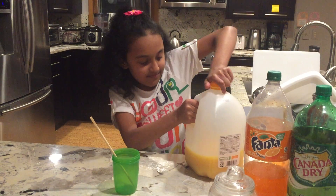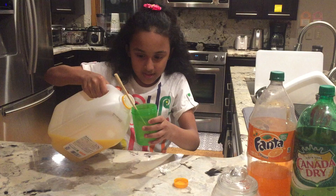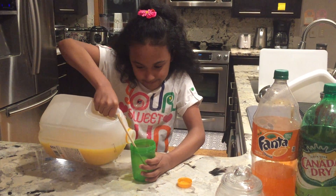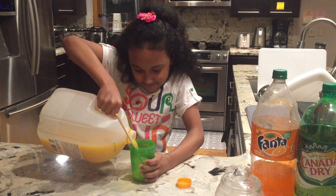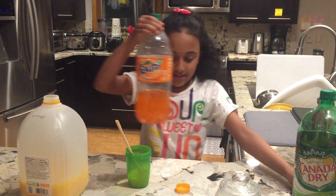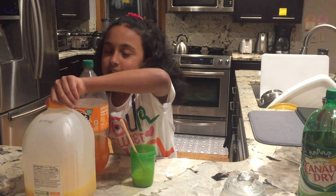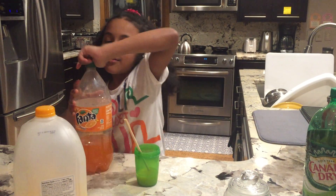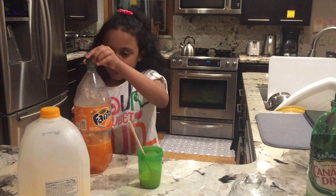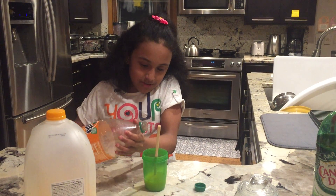I used chopsticks — I know it's pretty weird, but it's what I had. You can make it any flavor you like. I picked orange because that's my mom's favorite, and I like orange juice too.